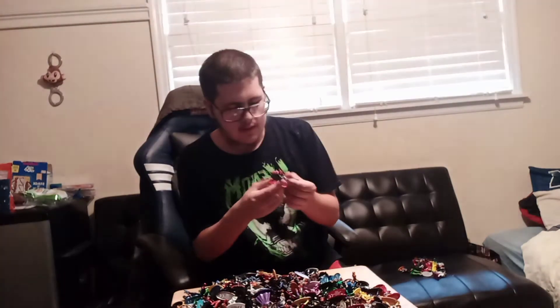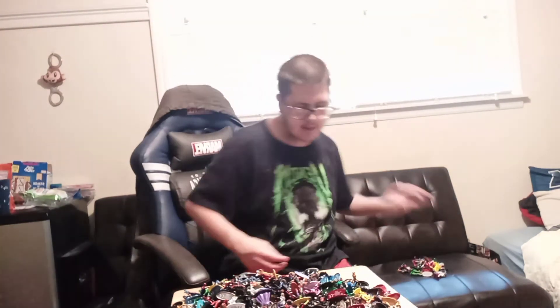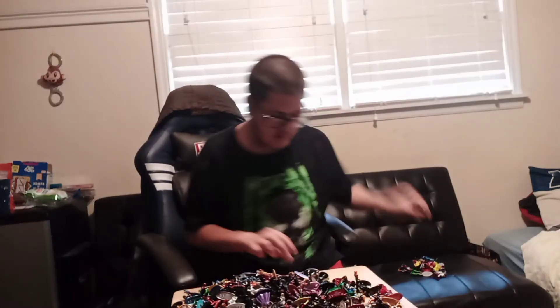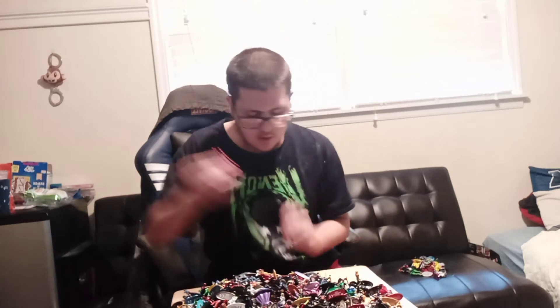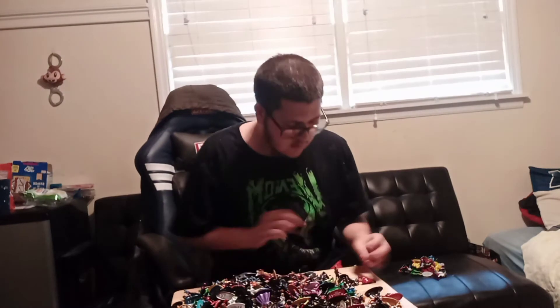Woody. These two are stuck together — this is the MCU Iron Man stuck with Spider-Girl or Spider-Woman, I can't remember which one it is. I know this is Scream, one of the symbiotes. Beast. A blue Venom. Black Canary. Another Vulture. A green Drax — I know this is the classic comic book Drax. Hulkbuster.